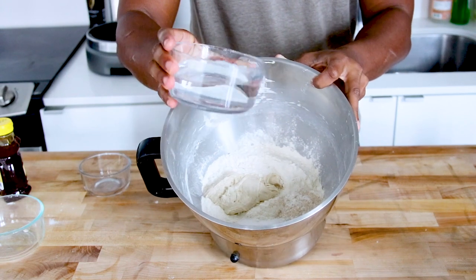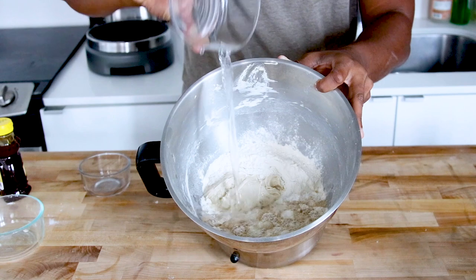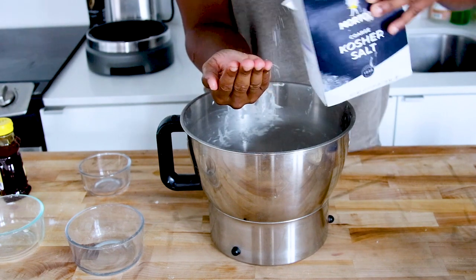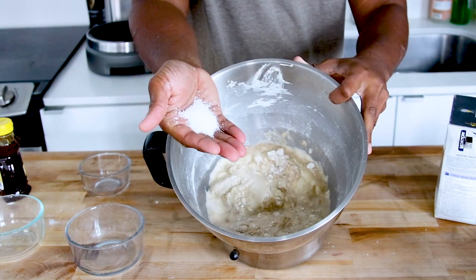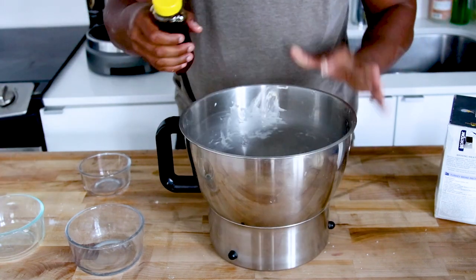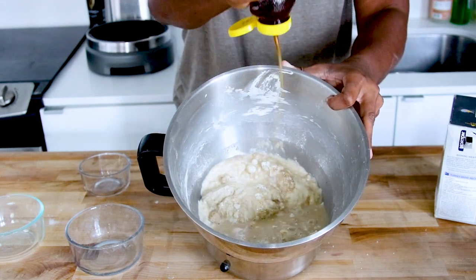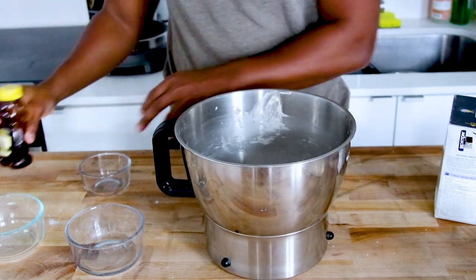250 grams of water — New Orleans tap water, it's a New Orleans bagel. Next up, 10 grams of salt; I usually eyeball it, anywhere from 9 to 12 grams is fine — if you have a scale, use a scale. Same with the honey: I've made this so many times I know how much goes in. 30 grams of honey — you can use malt syrup or malt powder, but I use honey because it's always available in my house.